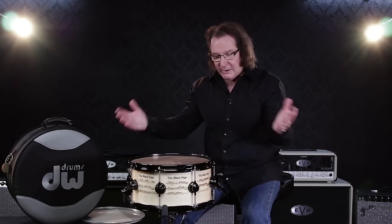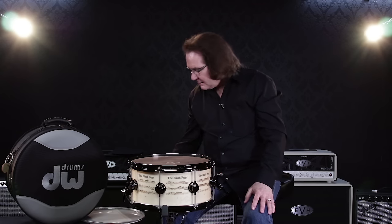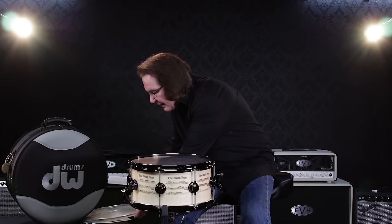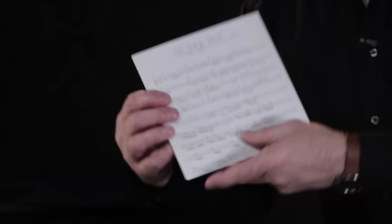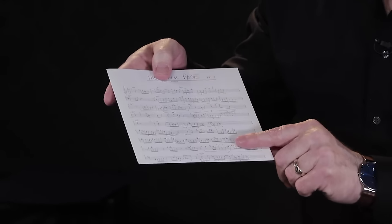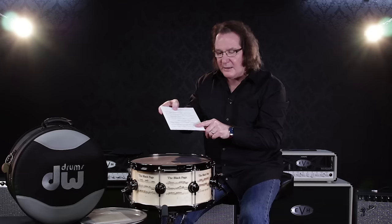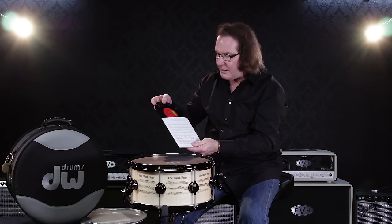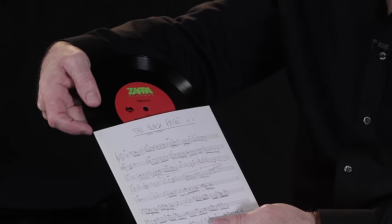When I was talking to Amit Zappa about this — because Terry signed off on it and loved it — Amit came in and said, 'You know what would be great about this, John? Is if we could also include the 7-inch vinyl,' which we had pressed right here. On the sleeve we did the melody part for The Black Page, and the drum part is actually on the drum. So this is a very cool limited thing to have this record included with the drum.